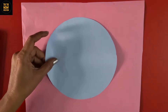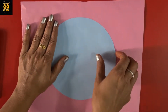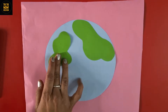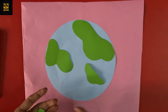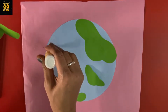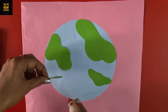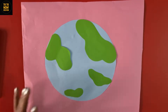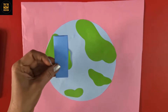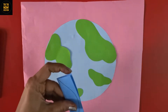Take a blue sheet and make a circle, then cut it carefully — you can take help from your parents. Now paste it on another sheet. I have some green cutouts here and I'm pasting them to express greenery or nature on this beautiful Earth planet. These green cutouts represent life on Earth.